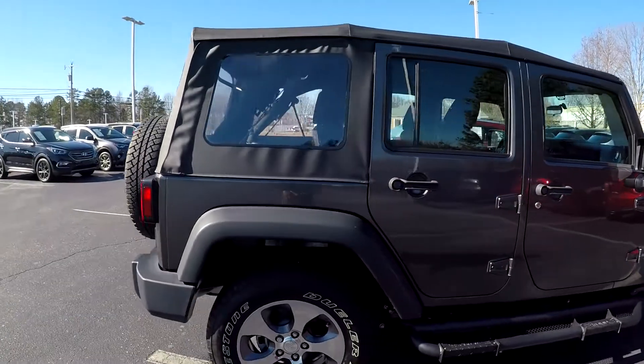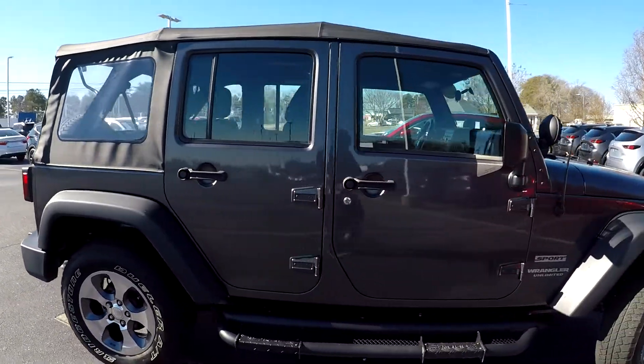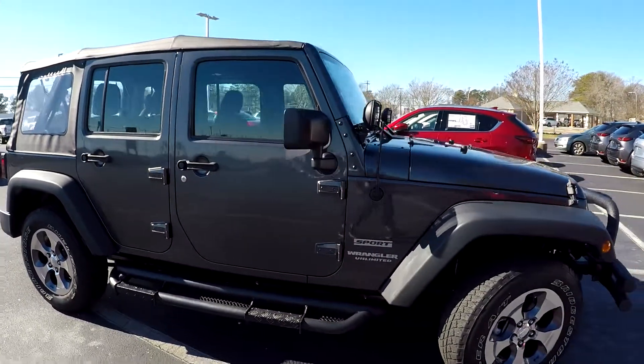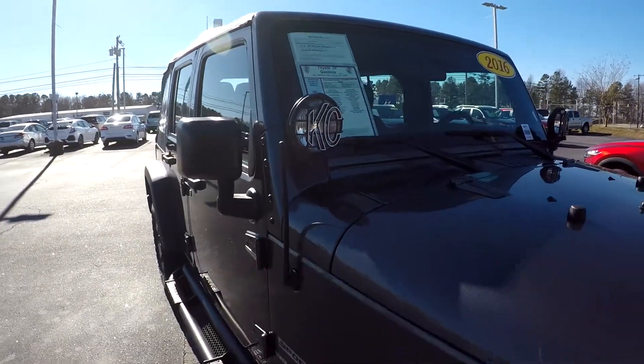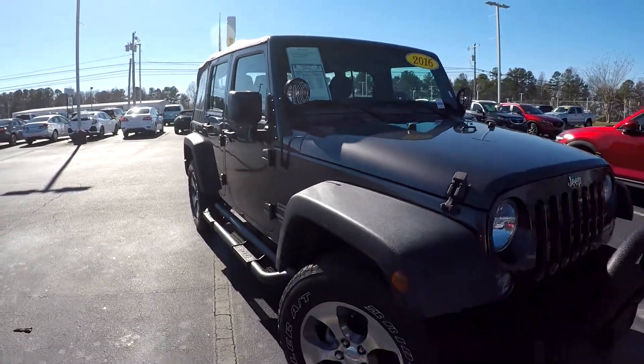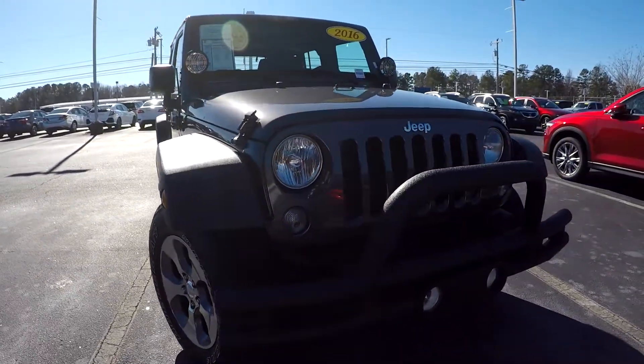Coming over here on the passenger side, nice clean tires. I will make mention of the sport version you do have there. You're also going to have a couple of lights up here, a couple of add-ons — very nice look. You're also going to have a nice rack here in the front.